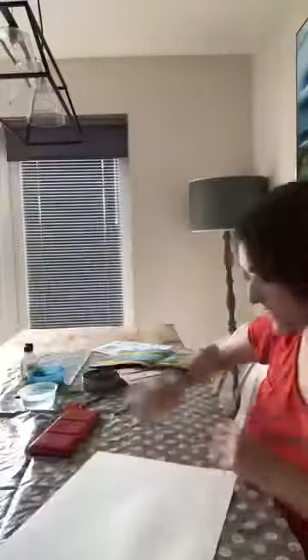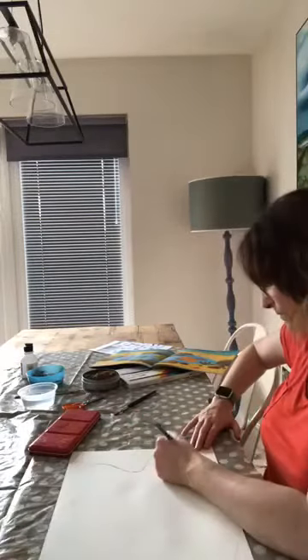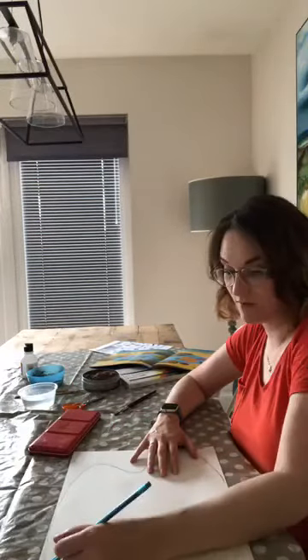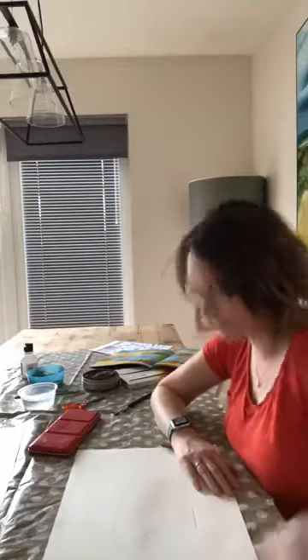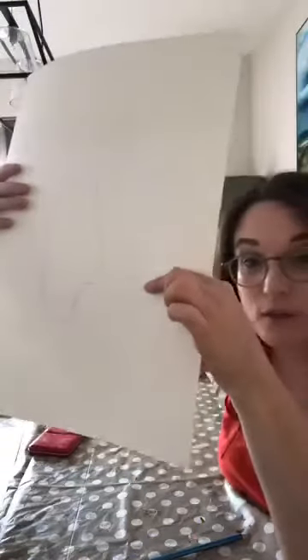You'll notice Mrs C when she's drawing doesn't just do one solid line - she does lots of little lines until she's happy, then she goes over that a little bit harder. Trying to rub out a hard line is very tricky, but if you try and rub out a light line it's very very easy. If you try and rub out a light line it disappears really easily, but if you rub out a hard line you can't get rid of it and you've actually dented the paper.